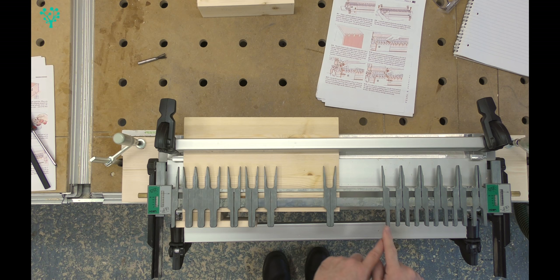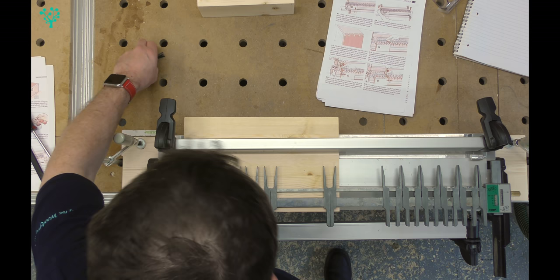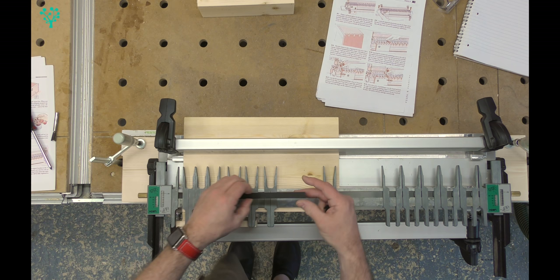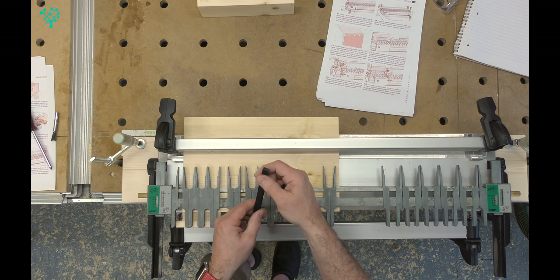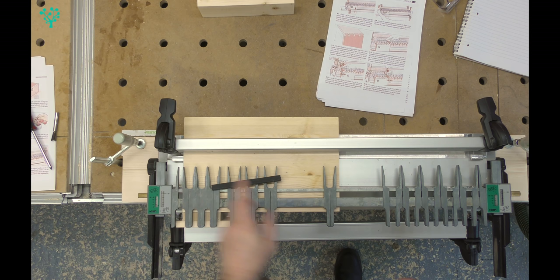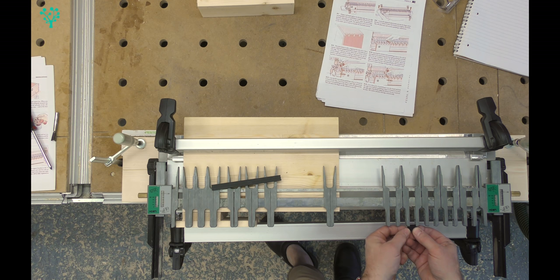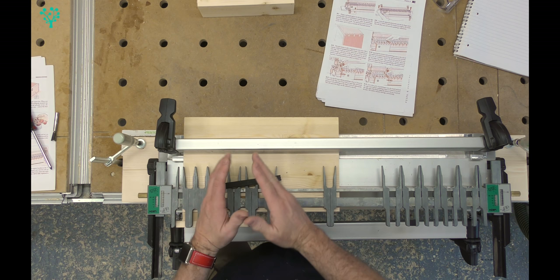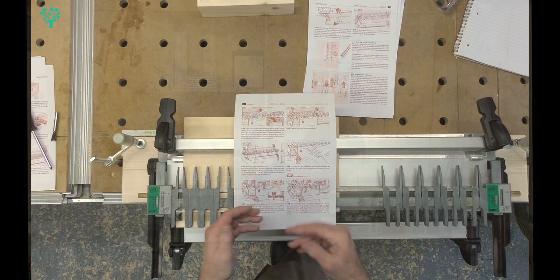Depending on your layout you may have gaps between the fingers - there's great potential for your router to inadvertently go down the gaps between fingers, and if you do that your joint is ruined. The kit comes with a couple of lengths of black plastic that look like a C-profile. You cut these to the length you want - over time you end up with lots of short lengths that are well worth keeping. If you want to block off a gap, you cut the plastic to the appropriate length and it slots in between the fingers, so your router bush runs along the edge of the plastic and prevents you from cutting out the space between fingers.